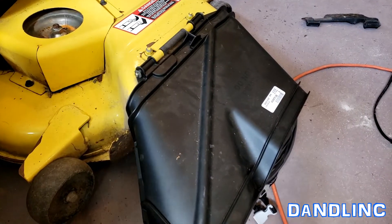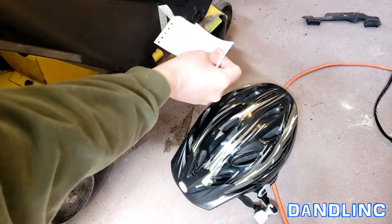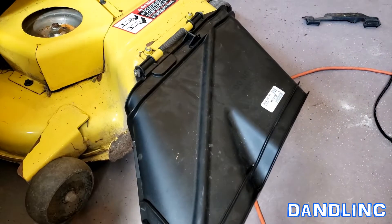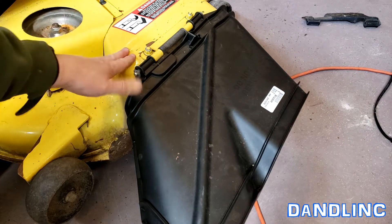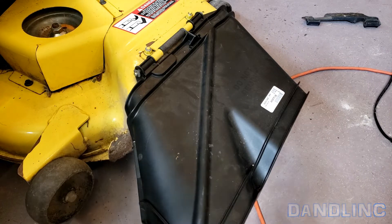New chute's in place. Bicycle helmet's still there. Take off the dealer tag. That's how you replace a discharge chute on a John Deere deck. This is a 54-inch deck, but they're all the same in principle. Hope this helps. Thanks for watching.